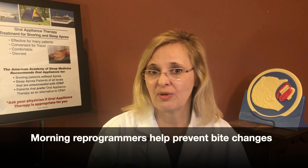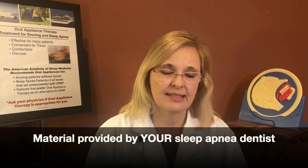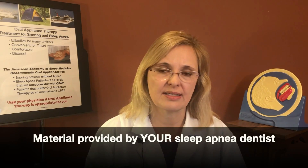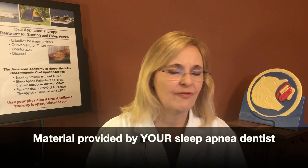Most of the time your dentist would be providing this service as part of your treatment in their office, but with today's learning environment and remote access, this is here to help you in case they mail you the piece. The two assumptions I'm going to make are: number one, you are working with an oral appliance provider dentist through this process, and secondly, that he or she has mailed you the piece used in today's demonstration.